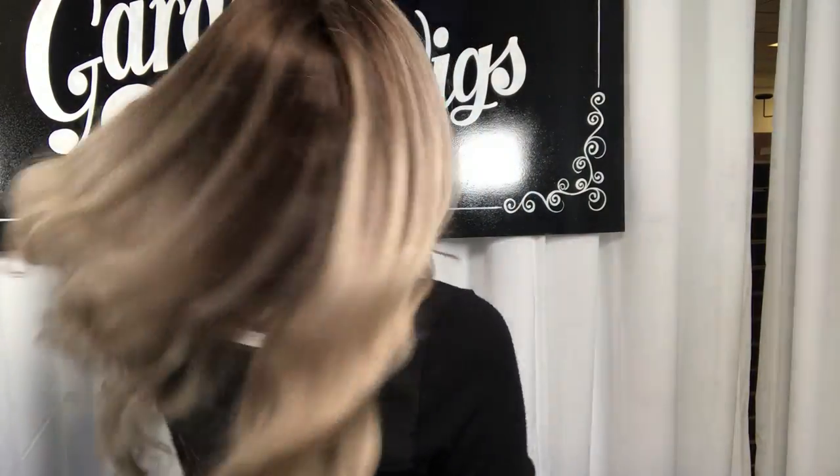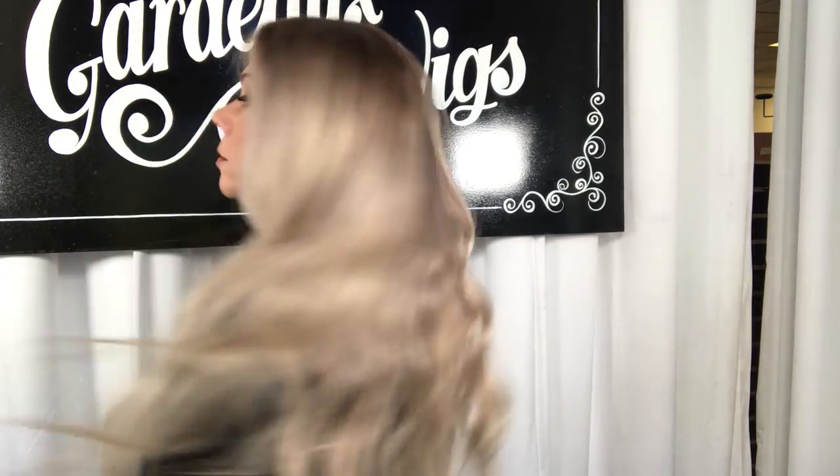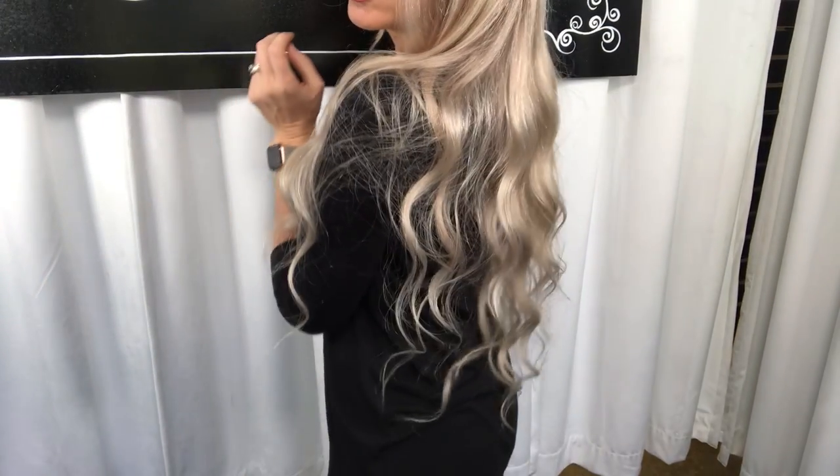Hey everybody, it's Rachel here with GardaWig number 3361. This is a Foley silk top small cap. This is 24 inches from the nape, so you can see.